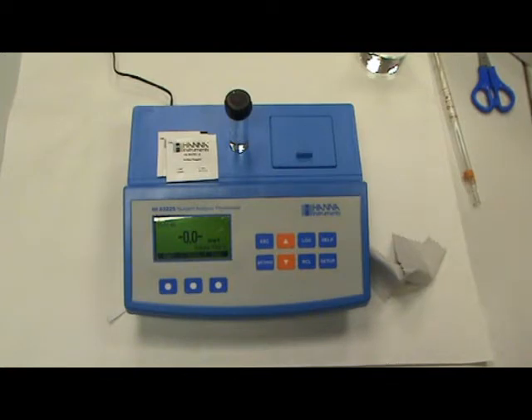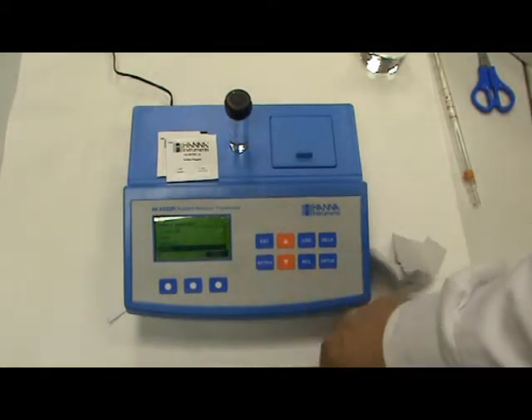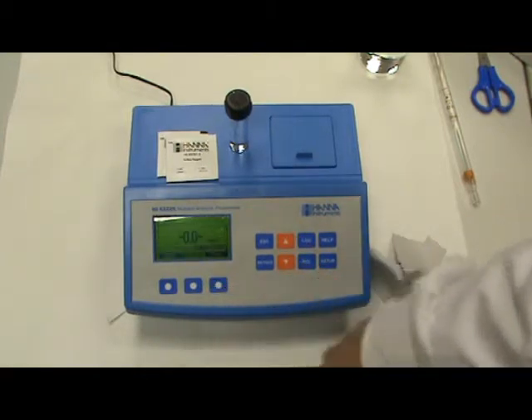Vamos a proceder a realizar la medida de los sulfatos. Lo primero que tenemos que hacer es seleccionar el método. En este caso, sulfatos. Seleccionamos.